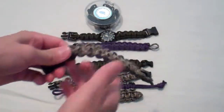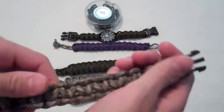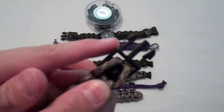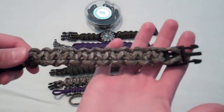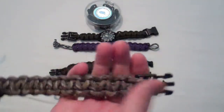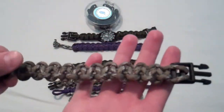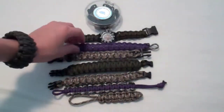Then I got another desert camo but it has the big buckles, that's why I don't wear this one. I had no buckles at the time besides these big ones, so that's the only ones I used because I wanted to learn how to make these. So I just didn't wait to get the smaller ones. That's nice.